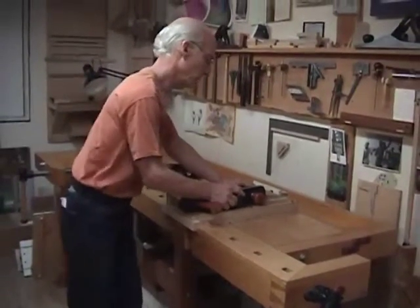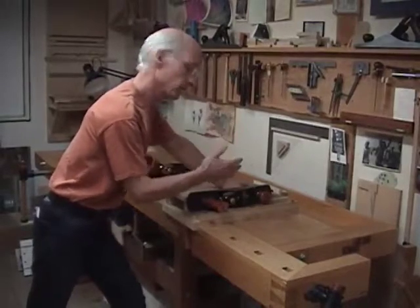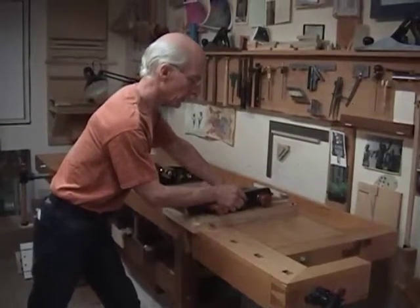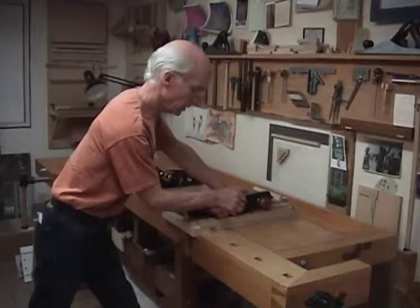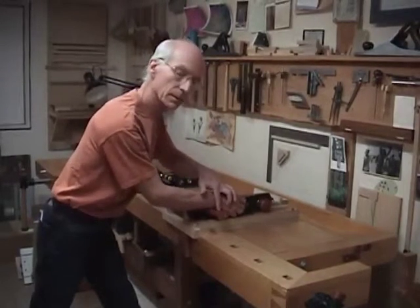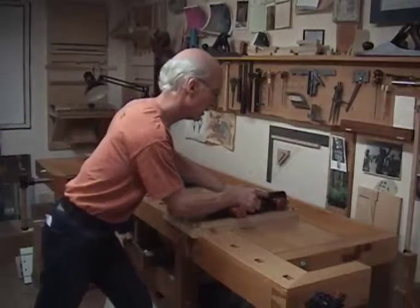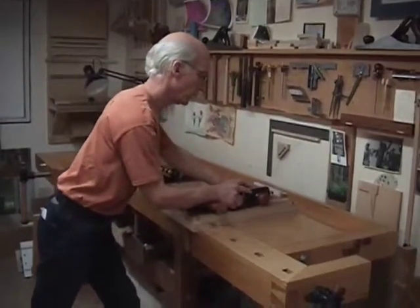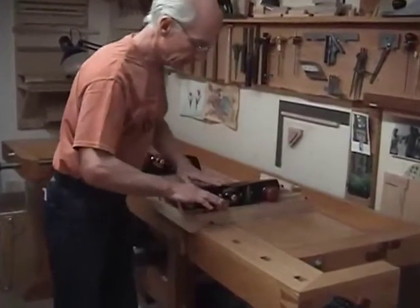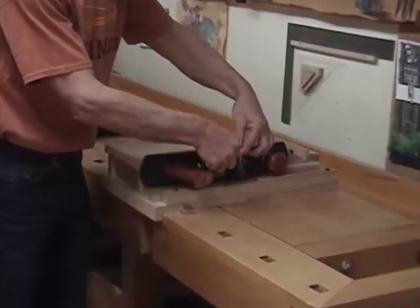On my shooting board — the boat shooting board — it's ramped, and it invites me to use this posture. You'll notice that when I put my hand where I normally would, it's resting on this handle. I'm using a little bit of downward weight on that handle as I'm pressing forward, and this lever counteracts the plane from wanting to tip.